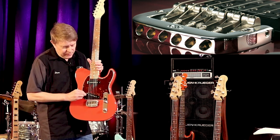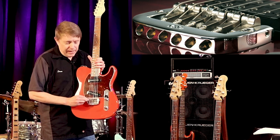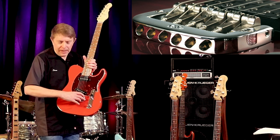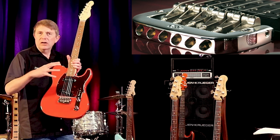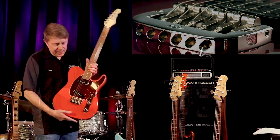What that does is: the string energy reaches the saddle, and rather than some of that energy getting lost in side-to-side movement, it's really captured. It goes right into the bridge plate, so now the saddles and the bridge plate are acting as one solid mass.